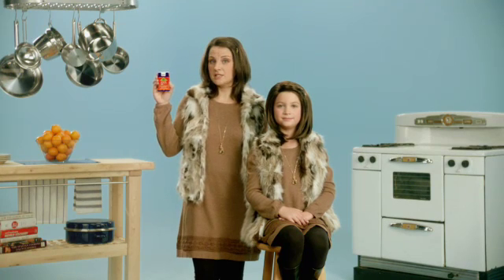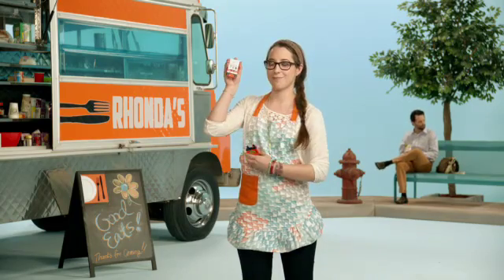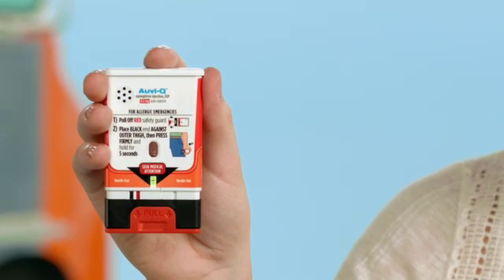In case of an anaphylactic emergency, here's what you do. First, pull AviQ out of its case. If you are ready to use, pull off the red safety guard. If not ready to use, replace the outer case.